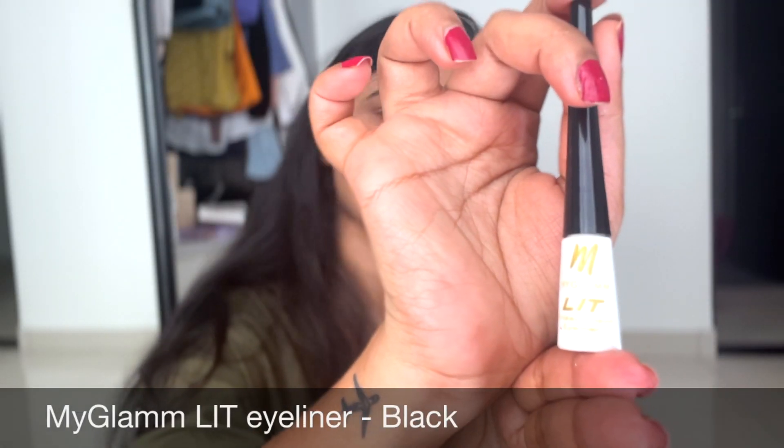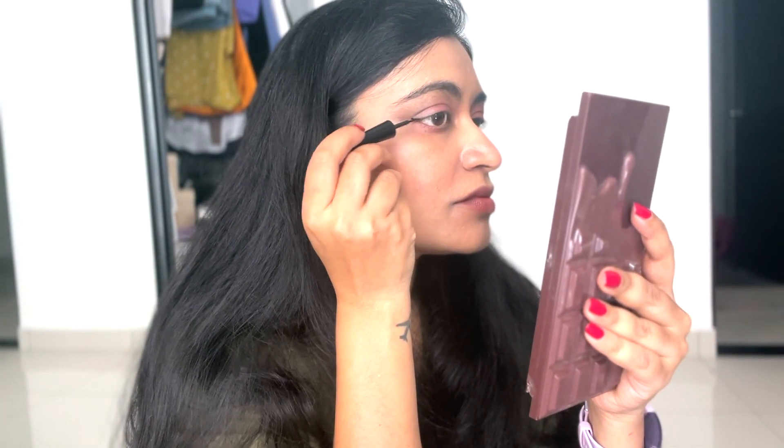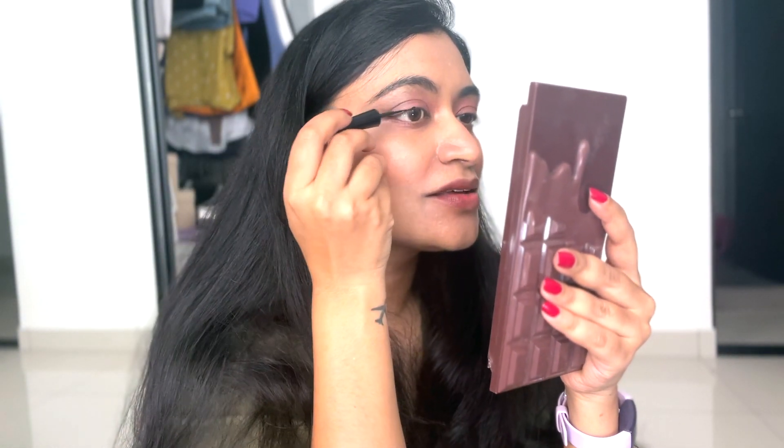Next I'm applying eyeliner. I got this eyeliner from MyGlam — had no expectations because it was really cheap, but I'm really amazed at how nice this eyeliner is. It can draw really thin lines, that's my favorite look. I don't like thick eyeliner; I like it to be very close to the lash line.